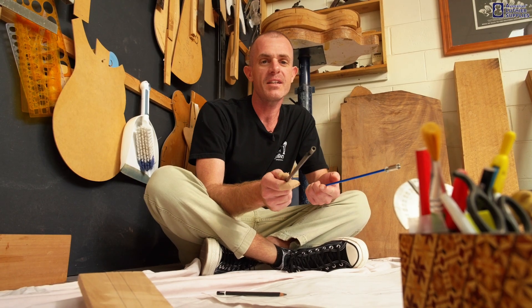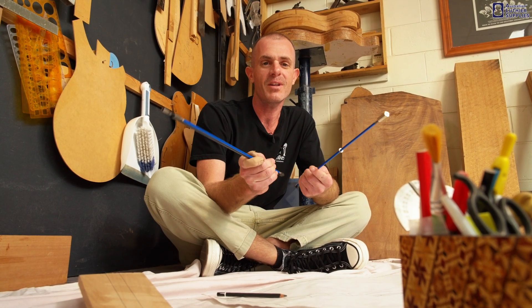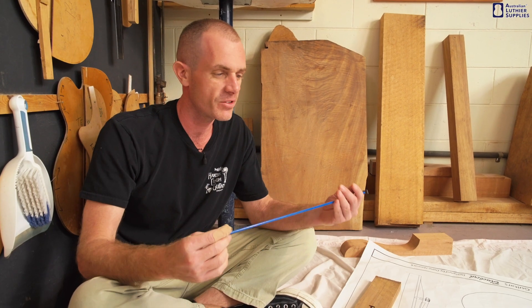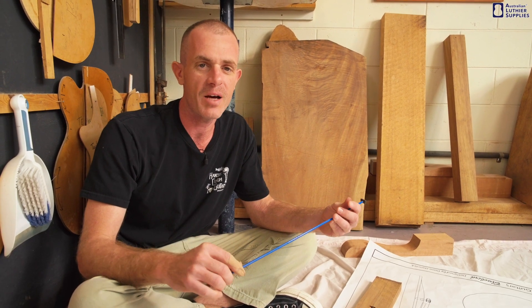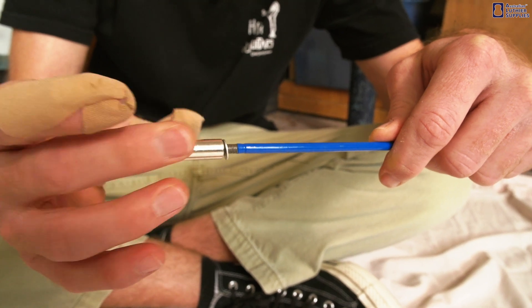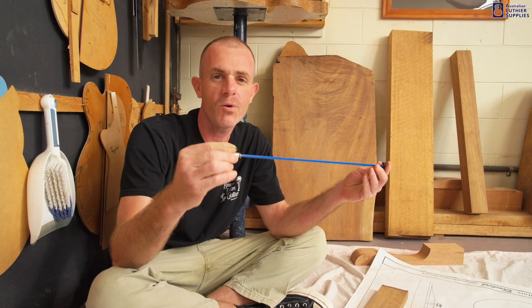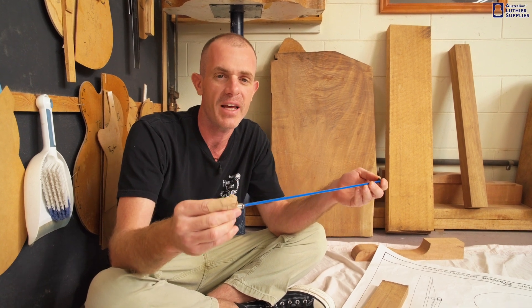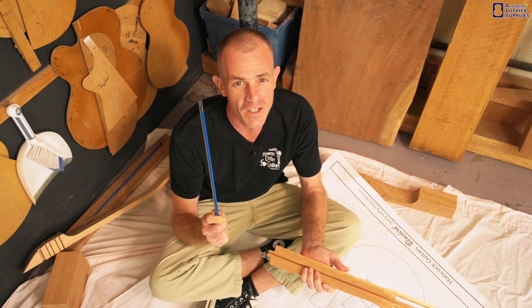You might be wondering what the deal is with single-action versus double-action truss rods. Single-action, one-way, or traditional truss rods are the original type. They're a steel rod that fits in a slot in the guitar neck, with a nut on the end. When you turn that nut, it puts a force on the neck which counteracts the tension of the strings pulling on the neck.